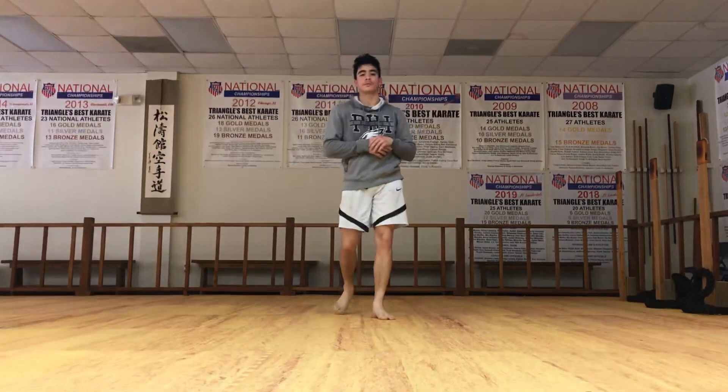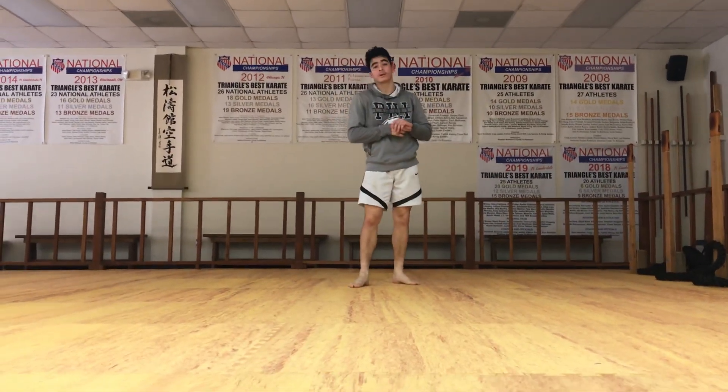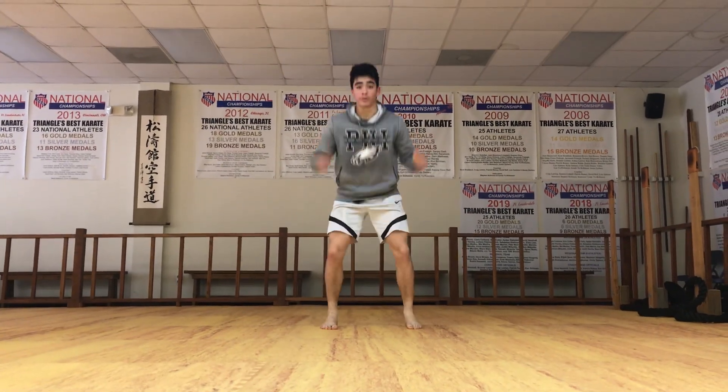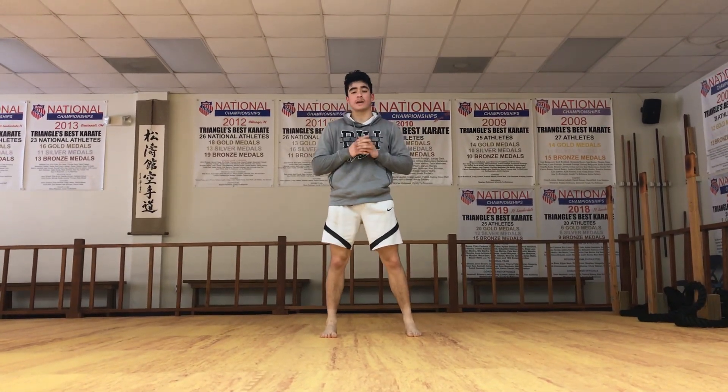Hey everyone, Sensei JJ checking in. It's Friday and this is when we usually do explosive movements for kata. So we're gonna start off just with explosive movements from the ground. We're gonna do five each leg — front stance, back stance, kibadachi.